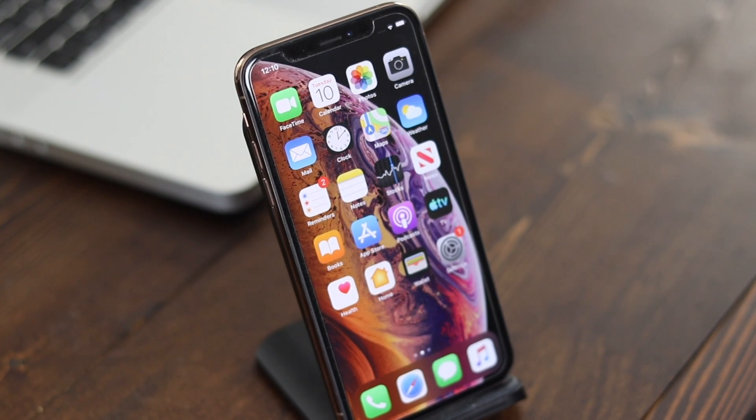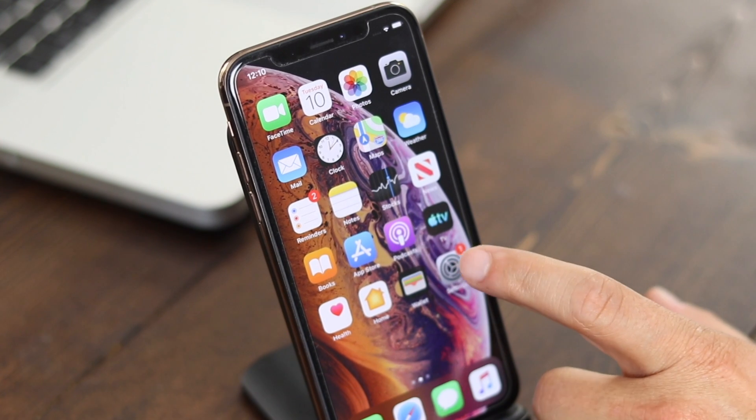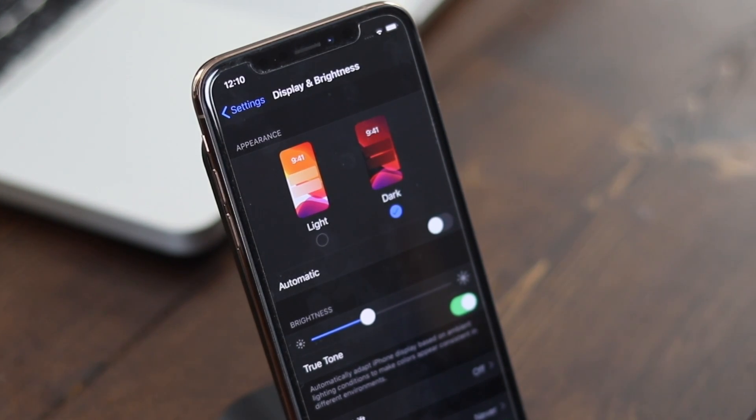Hey everyone, welcome back. This is Dan from DHTV. Today I'm going to be showing you how to update your iOS device to iOS 13 and take advantage of some cool features like dark mode. Let's get started.